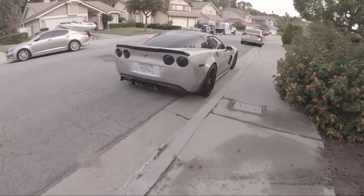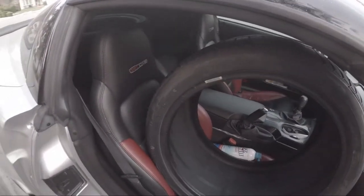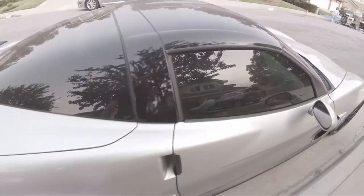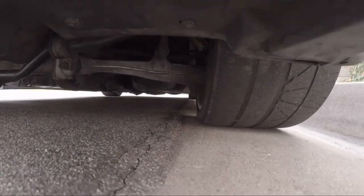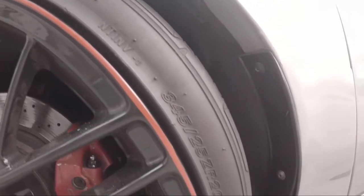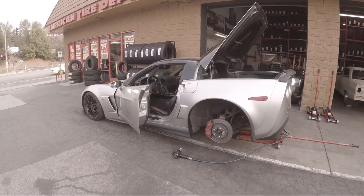Good morning guys, we are headed over to get these tires balanced — got one sitting right here, one in the back. We're taking these over to get them mounted and balanced. These tires are basically nothing left on the inside — Nitto Invos in 345/25/20 — moving to a 335/30/20.